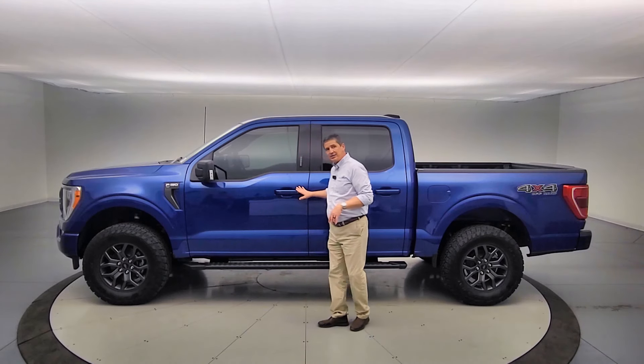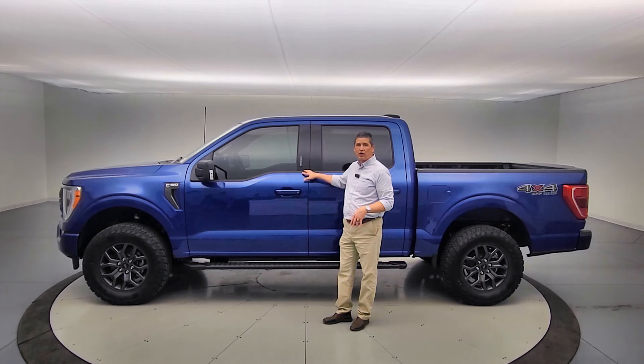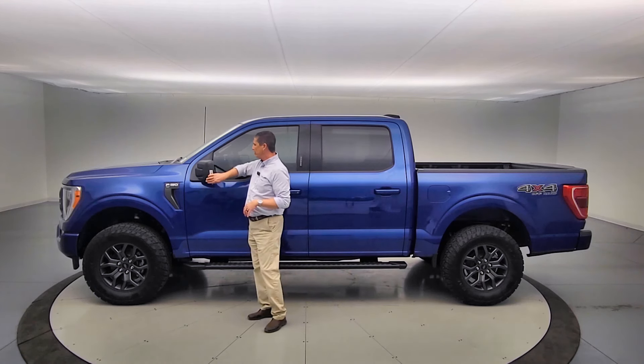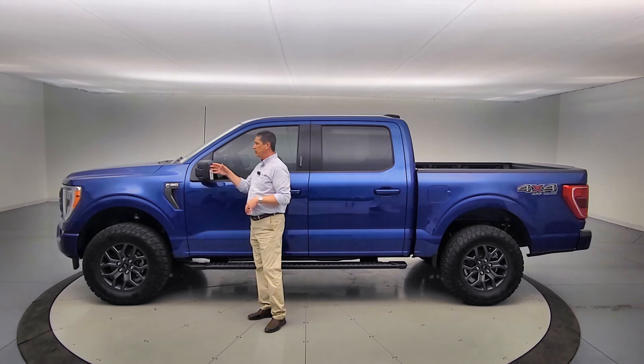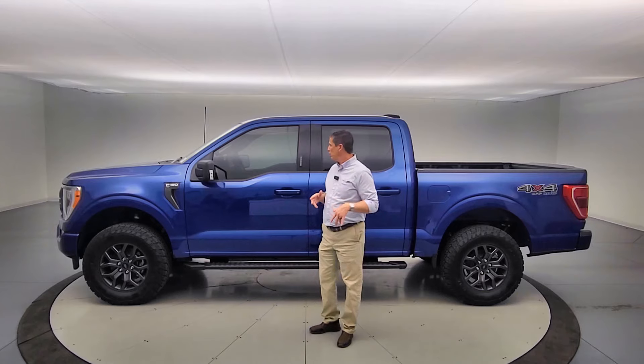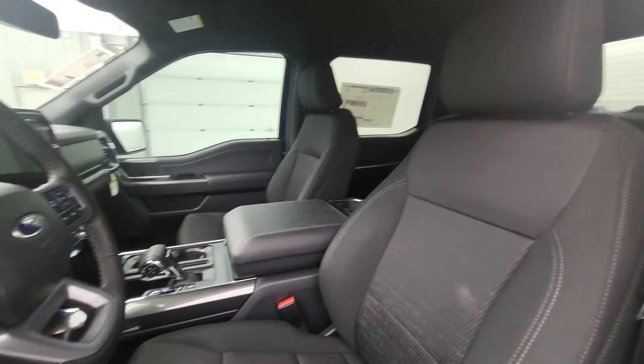You're also getting intelligent access with keypad entry, remote start, and push-button start when you get inside. Of course, LEDs on the outside as well. We do have BLIS with cross-traffic alert also included in this. So it's pretty well-equipped, and you also get the bucket seats with the console shifter.